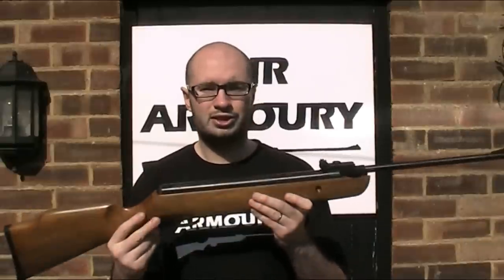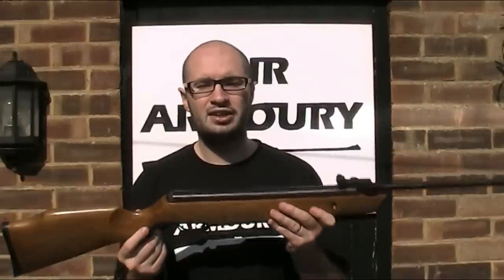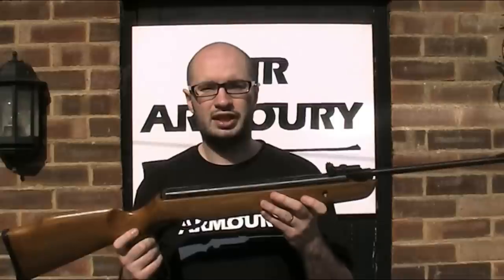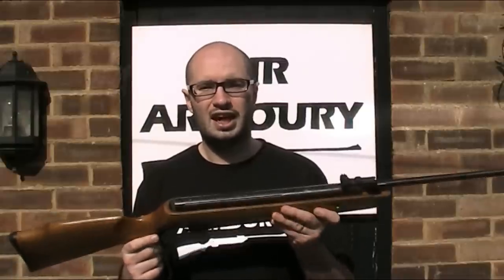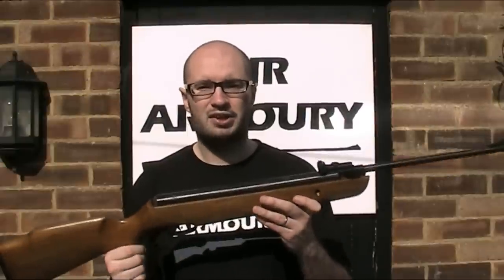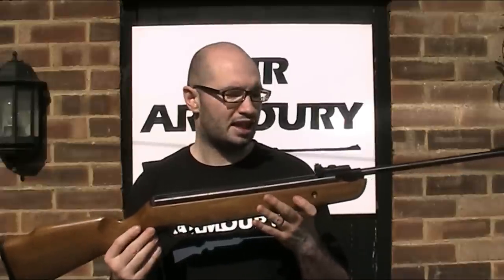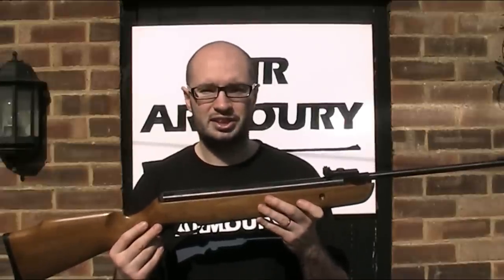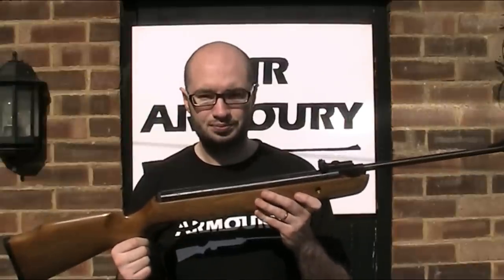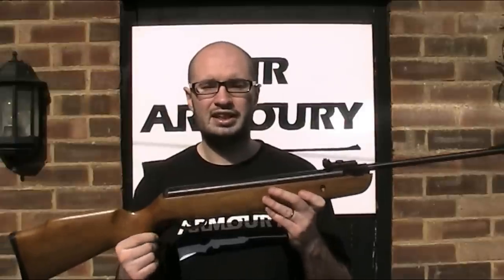First of all, the manufacturer. This gun is made by, or at least branded as, SMK or Sports Marketing. I've spoken about them briefly in other videos as I've reviewed their B2 and QB78 Deluxe rifles — I'll put links in the description below. SMK are a British-based manufacturer and distributor of air guns and a wide range of related accessories. Whilst they are UK-based, these guns are actually Chinese-made, and they generally compete at the lower end of the market.